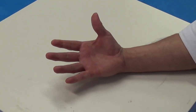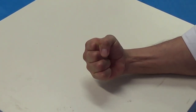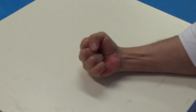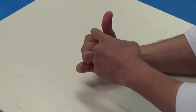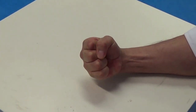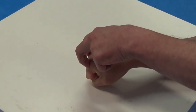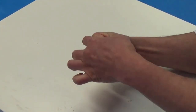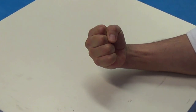Number three: grab from the index finger, like this. If we make the fist from the index finger, we can make these two fingers tighter than the other fingers. So we can put more power on this side. We can make two knuckles and two fingers tight. This is number three.